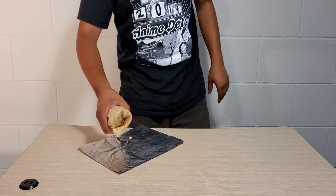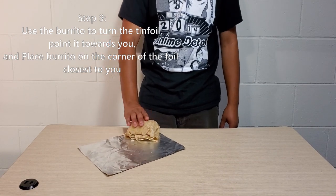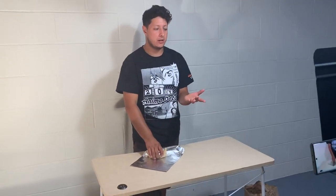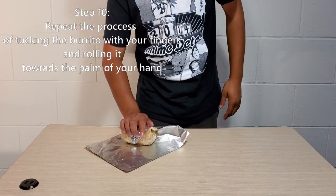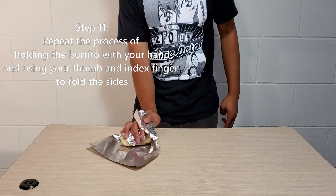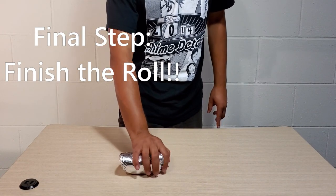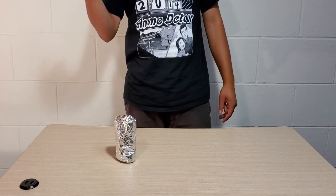For the tin foil step: put the burrito in the corner of the tin foil, then repeat the process — tuck and roll. Put a little pressure but be gentle with it. Tuck and roll, then pinch each side up and make it parallel. Do the same tuck and roll, and with that you just set it down. Draw a little smiley face on it and there you go — you've rolled a burrito with one hand.